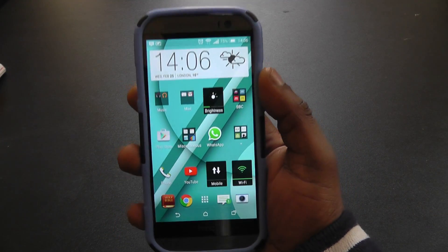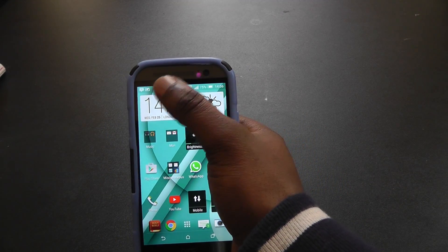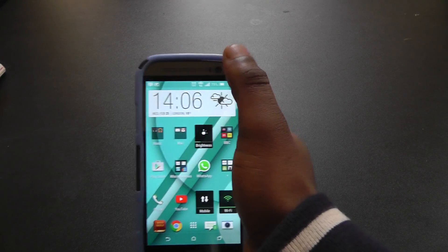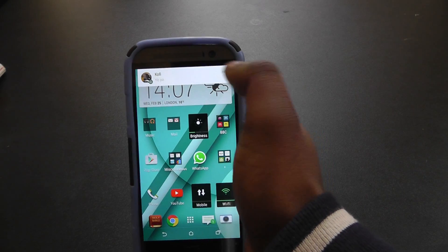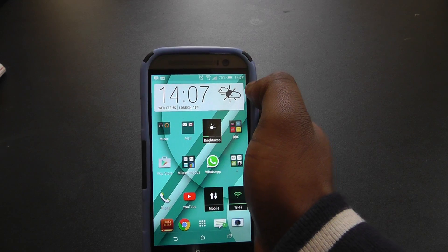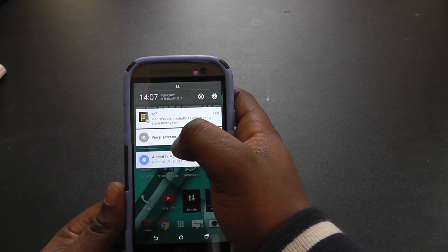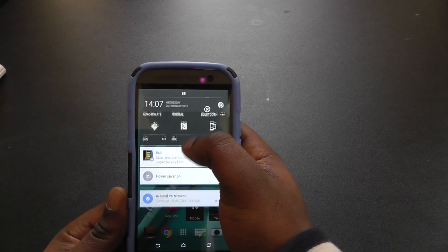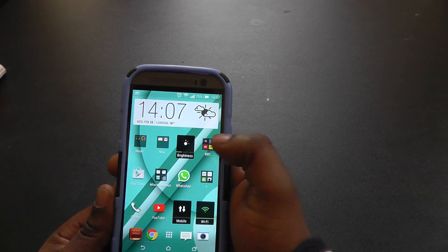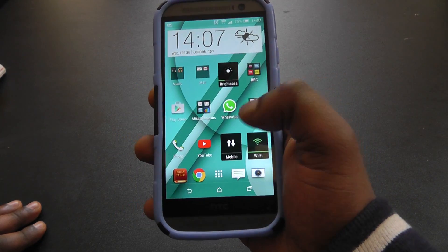My brother just texted me. When a text comes through, unlike before where you could read it from the notification shade as it would scroll in, now it's similar to what happens with a WhatsApp message — if you're playing a game for example, you could just swipe it away, but you can read it straight from the popup. You can swipe away to dismiss it.